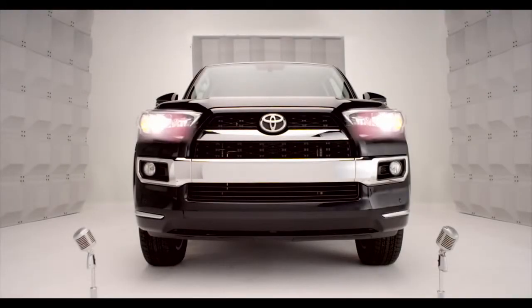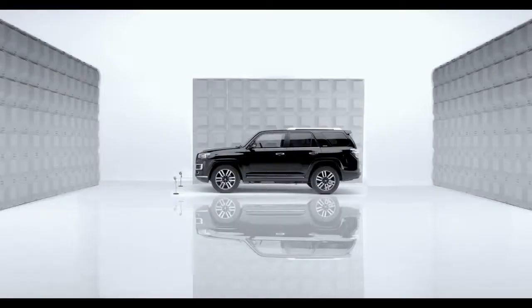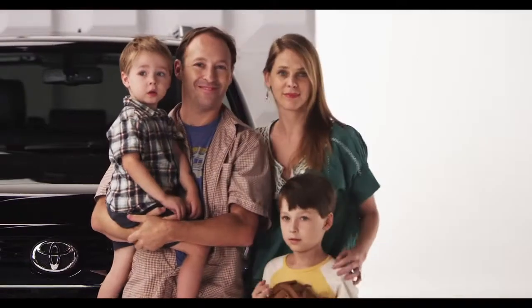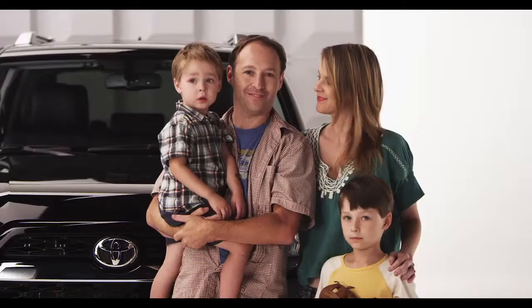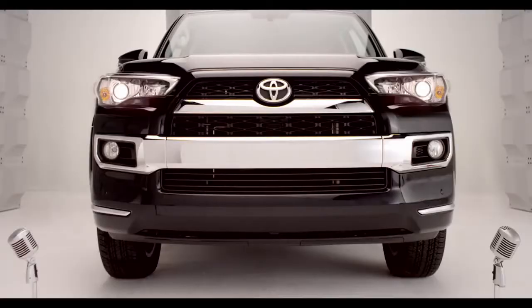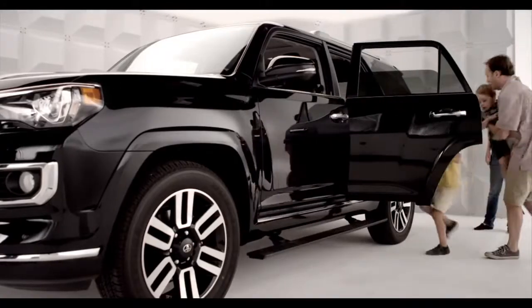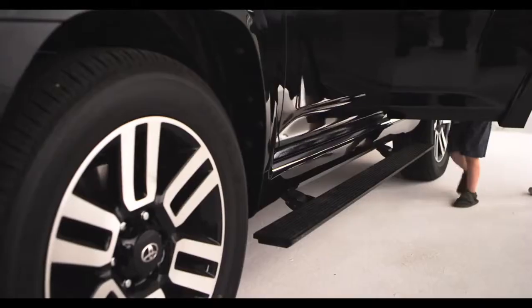Toyota 4Runner Power Running Boards. You want a true 4WD 4Runner, but you've got the kiddies, or maybe Grandma, who might need a little boost. Let me get that for you, kiddo. That's right — automatic running boards.